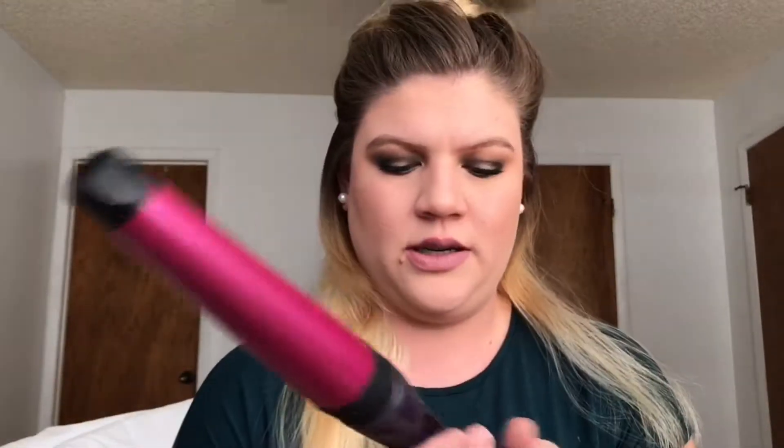I'm gonna use this curling wand today. It's a Remington wand and it looks like it's an inch and a half to an inch — I'm not actually sure. It was a gift, but I use it all the time.